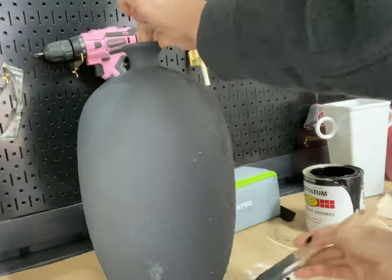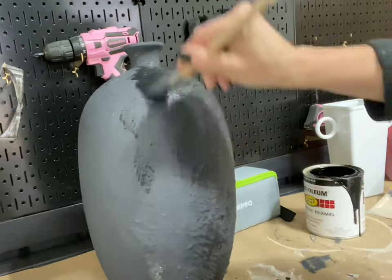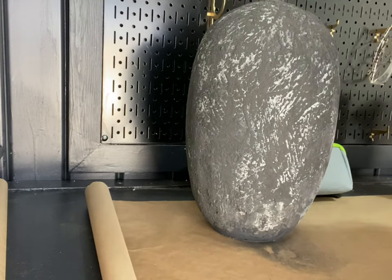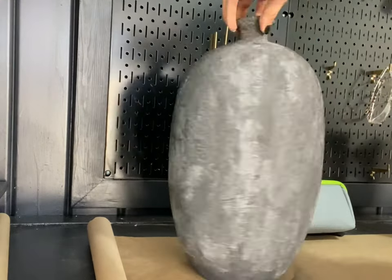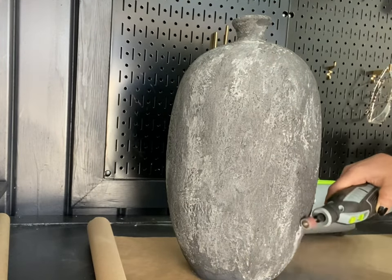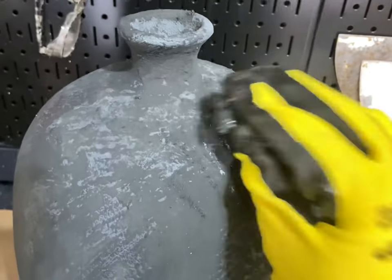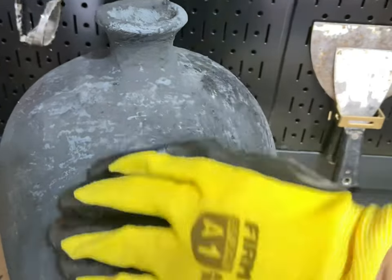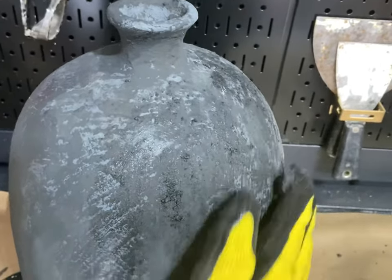After my vase had a little time to dry, I noticed there were some high spots, so I grabbed my WorkPro 12-volt cordless rotary tool kit and sanded down all of the rough spots. Once the rough spots were gone, I used some of the mix that was already dry and basically just added more texture using the dried-up paint.